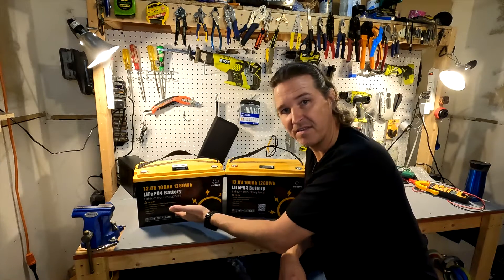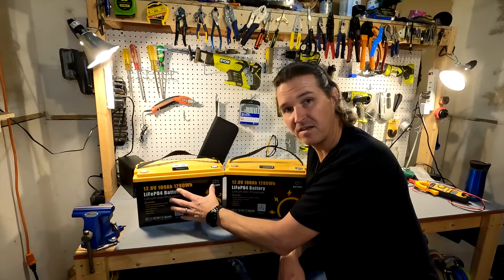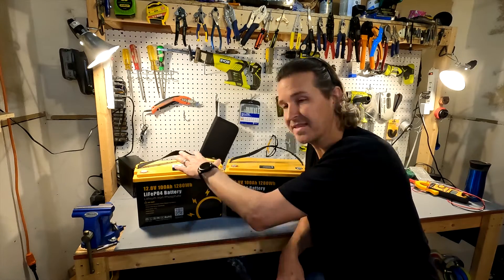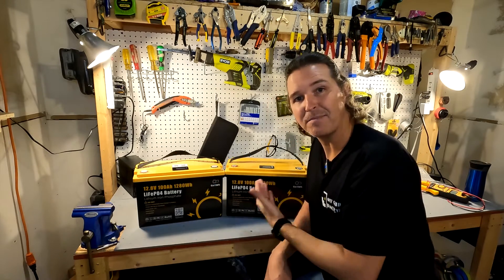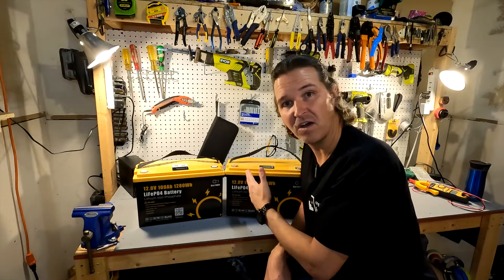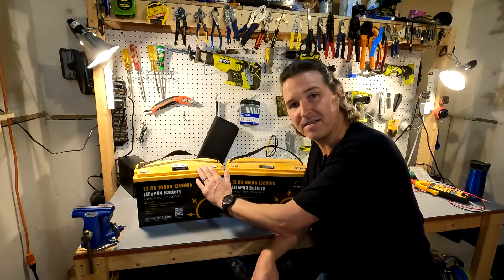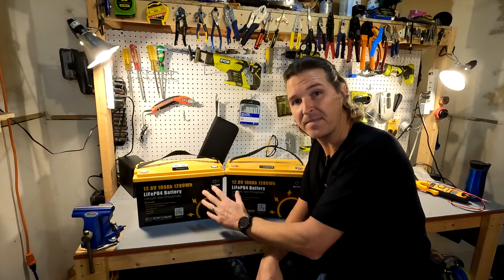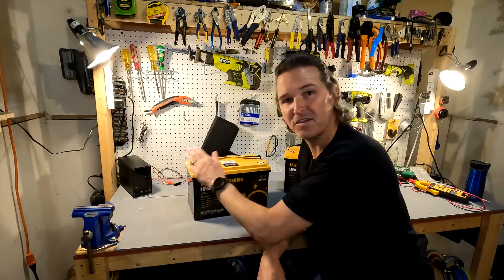I wish they would have put something on there that says 'with Bluetooth' or something along those lines. If you look at the tops, that's where you can kind of notice the difference between these two. They do actually sell both of these on their website — currently the older model is selling for $250 and the new model is selling for $330. But this review is all about the new version.